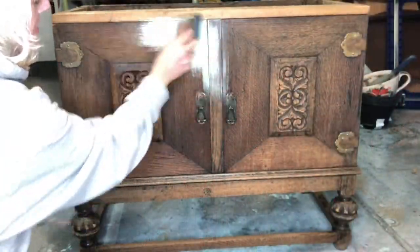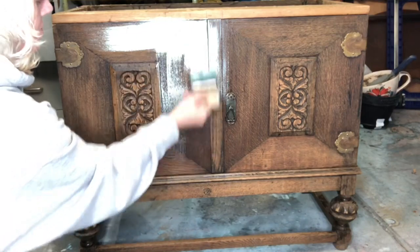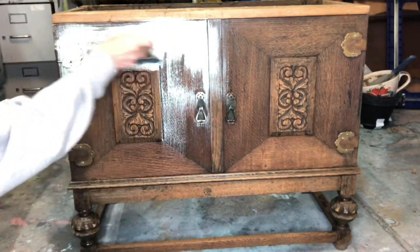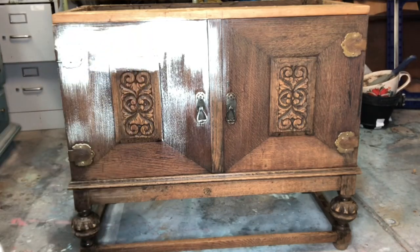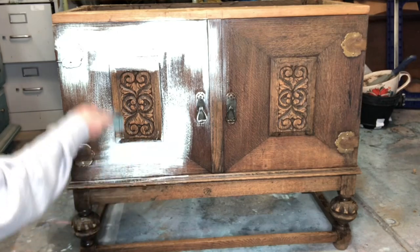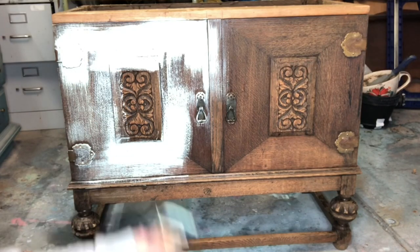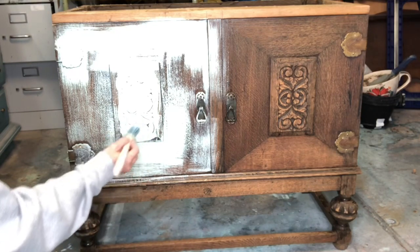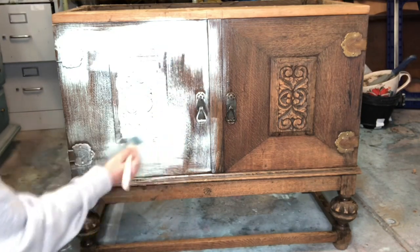We're going to start off using Debbie's Design Diaries blending brush. The first layer we're going to apply is Mint Chip. You can find all of these products at windmillvintagedesigns.com. Apply your paint in multiple layers going all different directions — we want a very textured look.